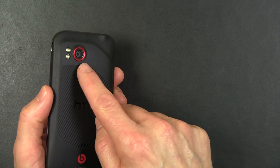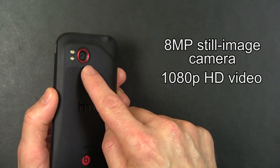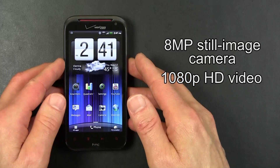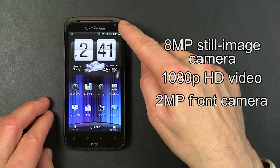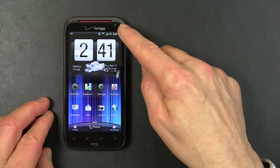On the back of the ReSound is an 8-megapixel still image camera that can do 1080p HD video. On the front of the ReSound is a 2-megapixel front camera that can also record 720p HD video.